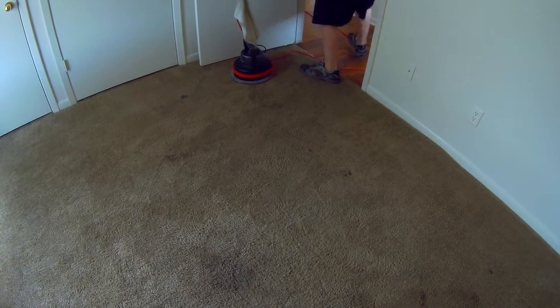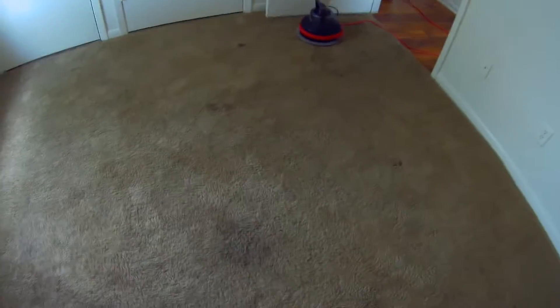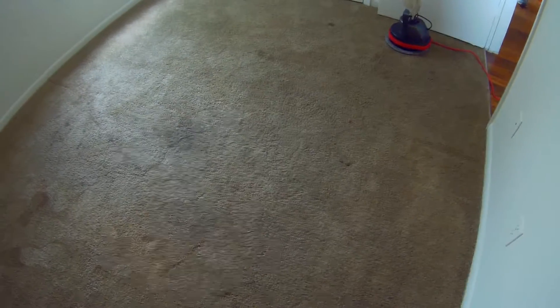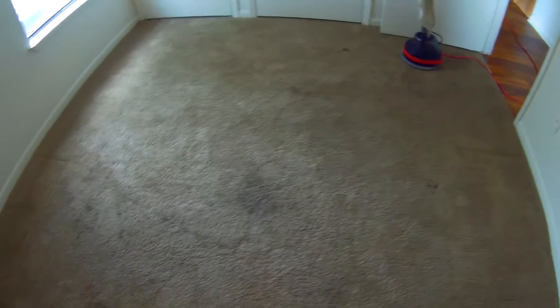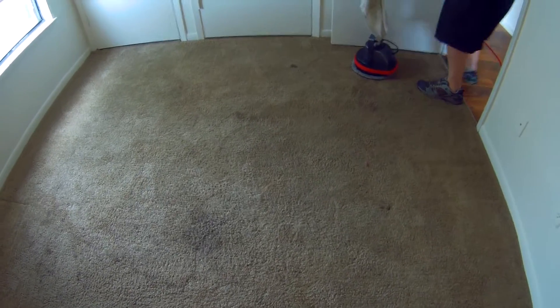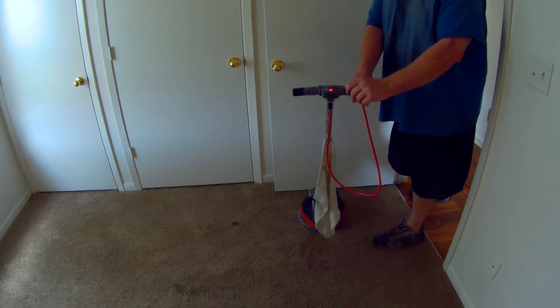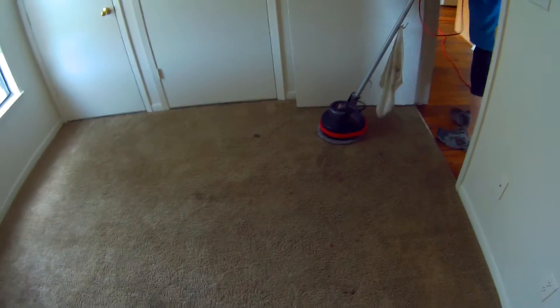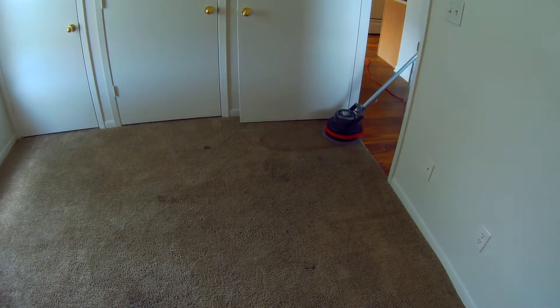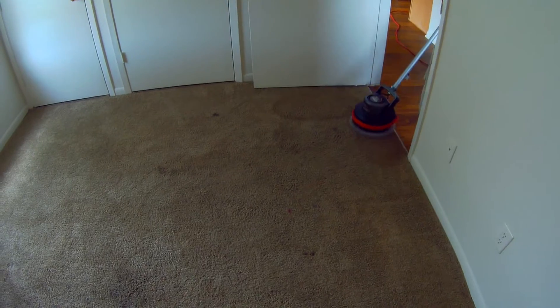We've got a dead outlet. The pre-spray we put down helps to break the chemical bond of the dirt and stains to the carpet fibers, and then they're suspended. All that dirt and everything is in suspension. So when you come along with a bonnet, you absorb that stuff — you have to have suspension to get absorption. That's a real basic principle, but that's what we're doing. Here we go, let the party start.